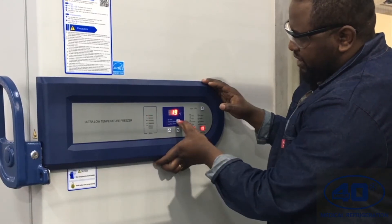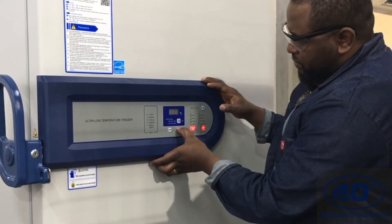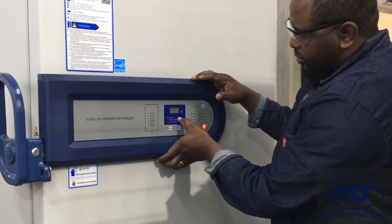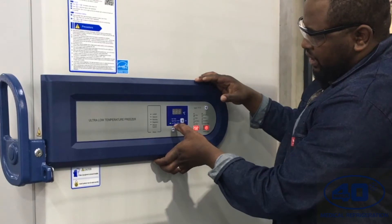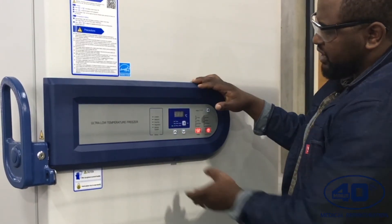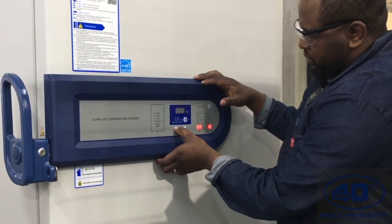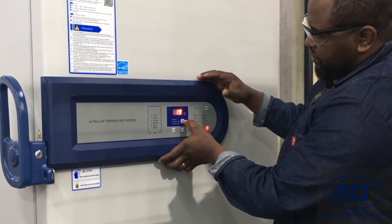Once the lock is off, press set again. The first option is the set point — change it to minus 60. Press set, and it sets the high temperature alarm at minus 55. Press set again for the low temperature alarm, which I'll set to minus 65, since my set point is minus 60. I'll receive an alarm if the temperature reaches minus 65 or minus 55.